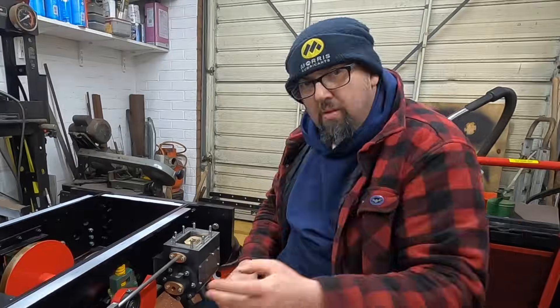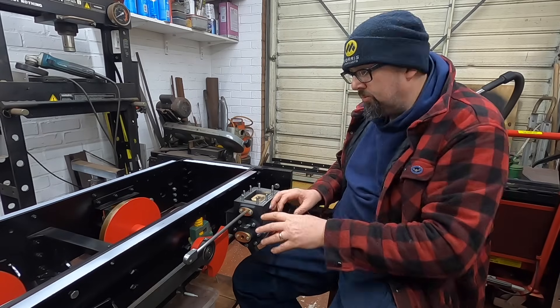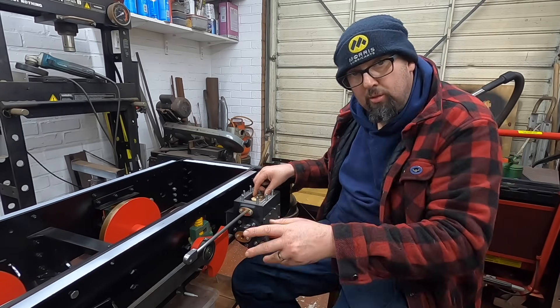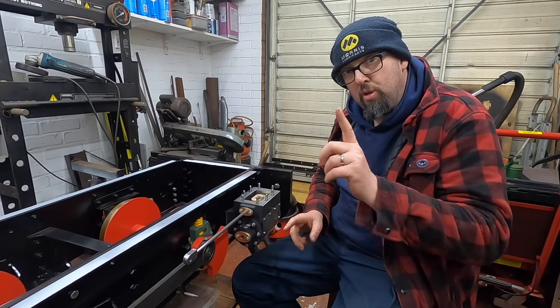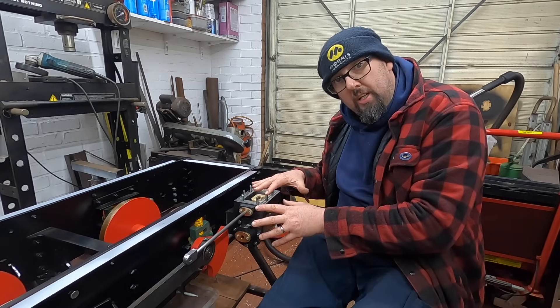Greetings, welcome back to the workshop! Following on from the last episode where we got the valve rod in, the valves, and the buckle — and I was going over this link at the end — I think we're going to skip modifying it for the time being and move on to the slide bar. We're going to get the slide bar done, working our way down the cylinder.